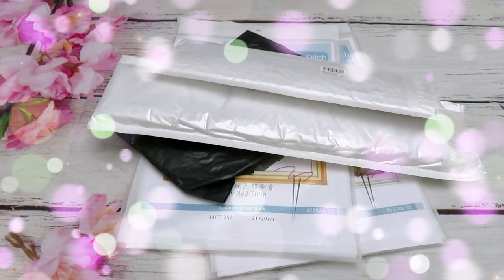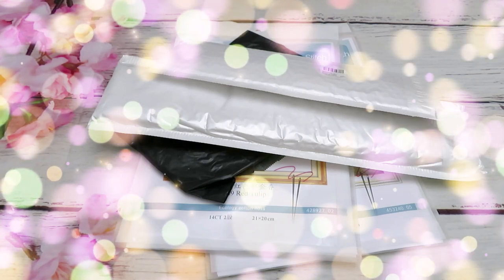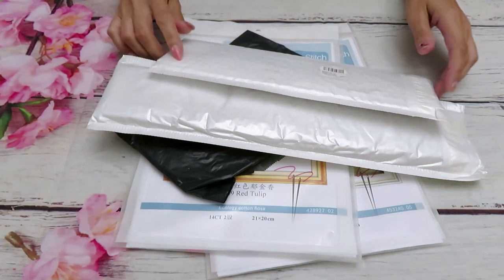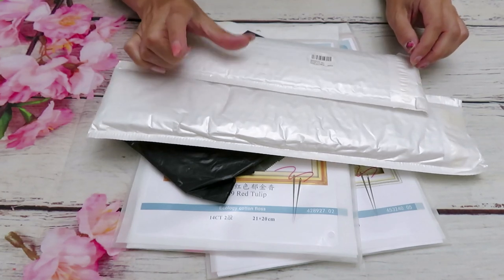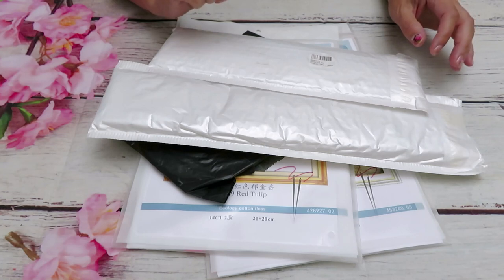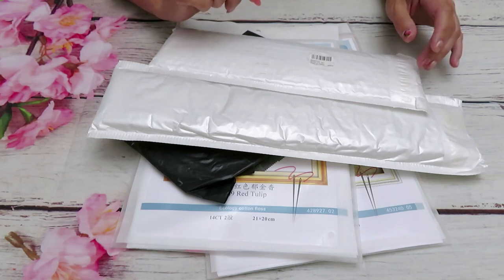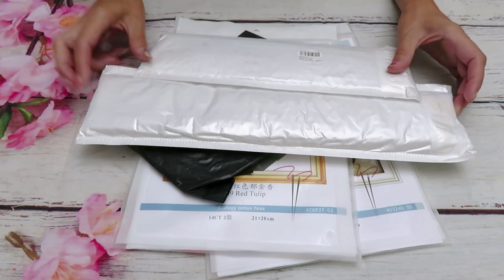Good morning, my friends, welcome back to another unboxing video. I have a package here from Paint Some Way, and there should be one more little cute thing in here, but I guess they forgot to put it in the package because one item is missing. The bag was sealed perfectly fine, so definitely that item did not make it — they probably just forgot in the warehouse to put it inside.